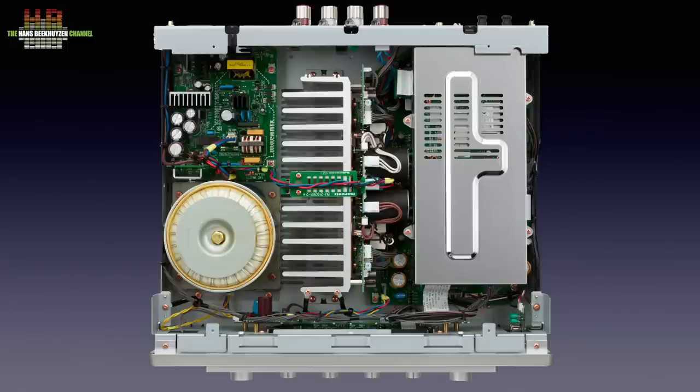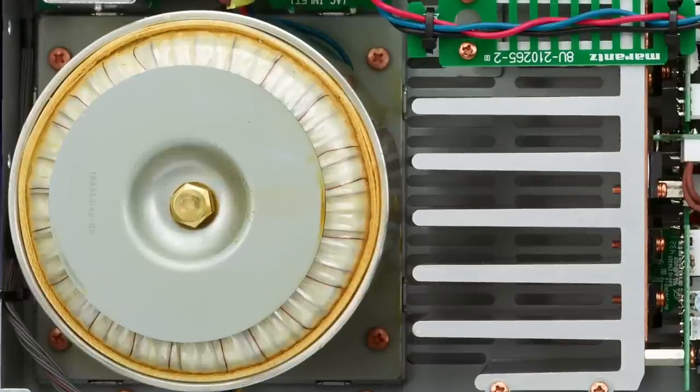Let's look at the power supply first and start with the toroidal transformer. It is a sizeable piece of copper windings — 13 cm in diameter and weighing 3.4 kg. If you know that the current copper price is €650 per kilo, this transformer contains €22 of raw copper material. It is very tightly wound and packed to limit the risk of vibrations and stray magnetic fields.